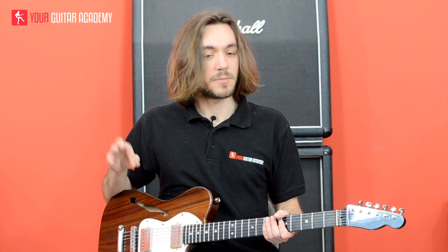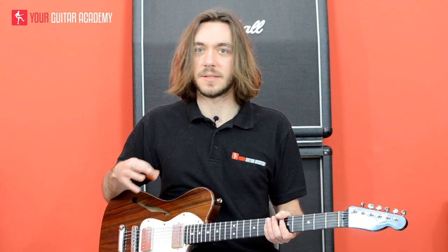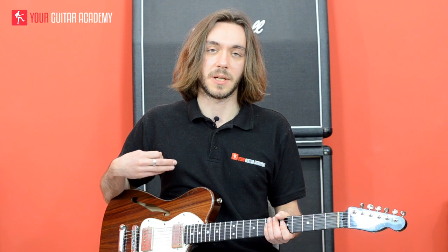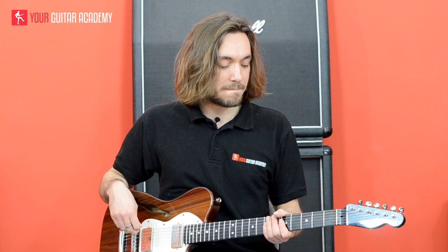The next solo I didn't cover on this video because this video was more about the main riff and the main section of the song. If you feel like you want to learn that solo, just leave a comment below and I'll be happy to teach it. I'll see you in another video. Bye-bye.